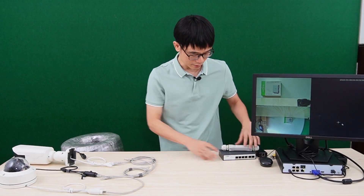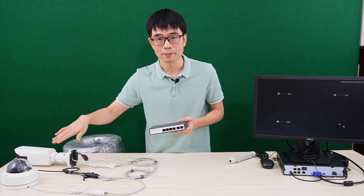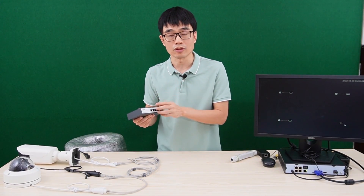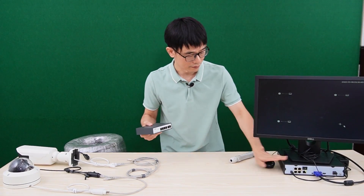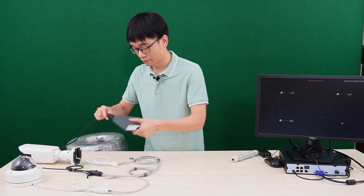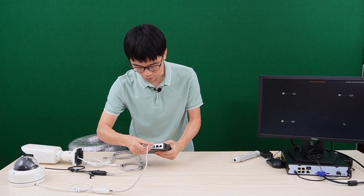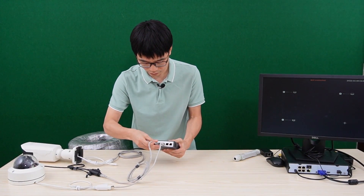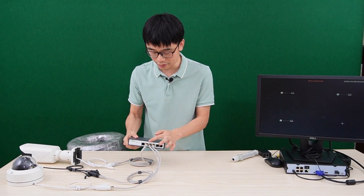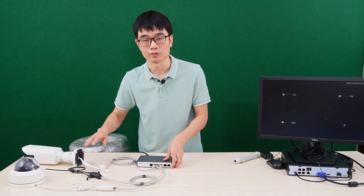In order to complete this system, we need this long-run PoE switch. This switch will supply the power for these three IP cameras. Meanwhile, it has two long-run ports, so we are going to use one of the long-run ports to send the data back to the PoE NVR. Now let me just power this switch and connect all these cameras to this PoE switch. You can see all the indicators on, which means this PoE switch is supplying the power for all three cameras.